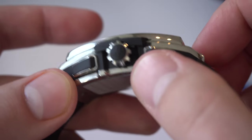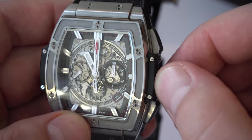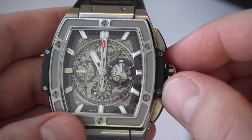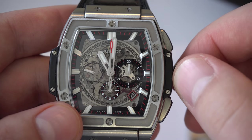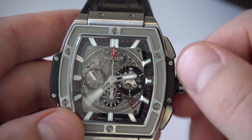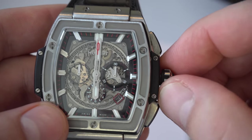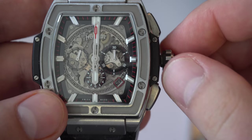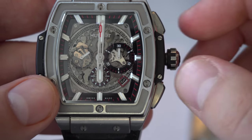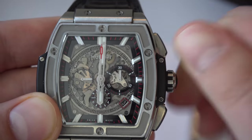Let's take a look at the crown. It is a signed crown — it feels substantial and matches the overall aesthetic. The thread is easy to operate. If we unscrew it — it is a screw-down crown — we unscrew it all the way and pull it out to the first position, which sets the time. We just saw the date change, so let's put it at six o'clock. Once it's at six o'clock, we pull it out all the way to the second position to change the date — very easy, very smooth, very satisfying. Then we push and screw it back into place.